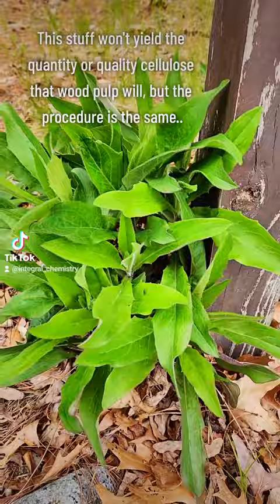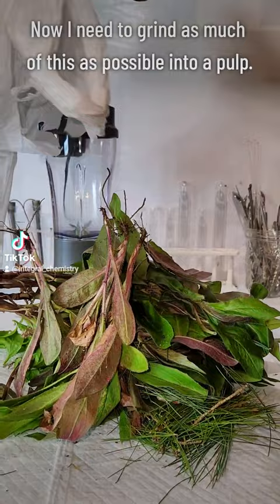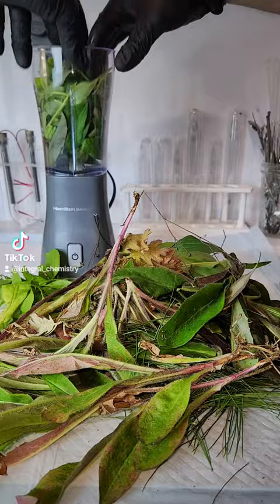I'm going to do this using the same procedure that companies use to make paper from wood pulp, but obviously the quality and quantity of cellulose won't quite be the same. In any case, my first step is to make my plant material into a pulp, and I do this by grinding it down in a blender I got at Walmart. This is a pretty crappy blender, so I try to pick off and use only leaves while leaving behind any roots, stems, dirt, or anything that might damage or destroy the motor.